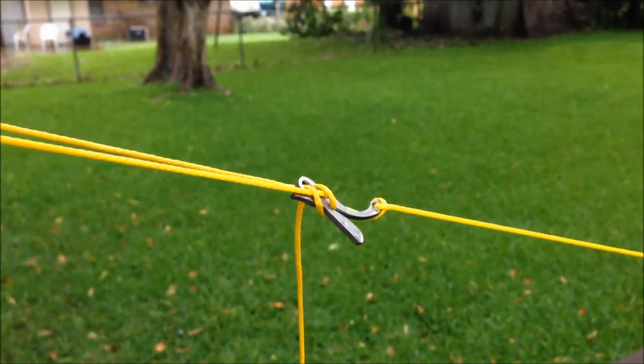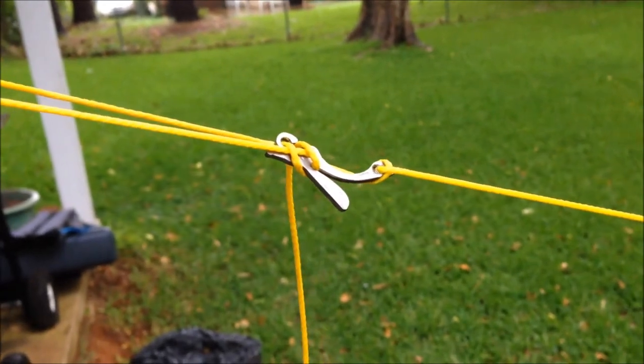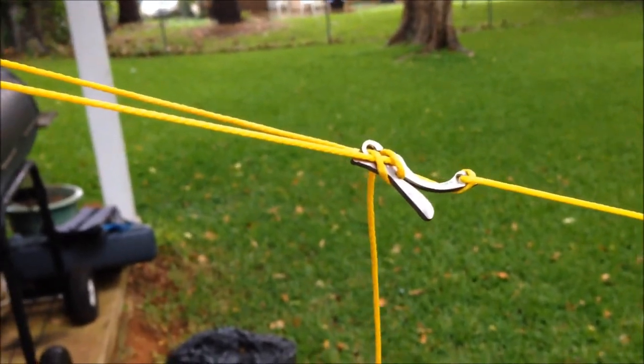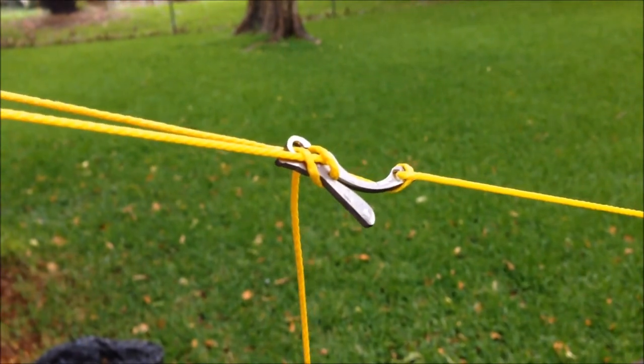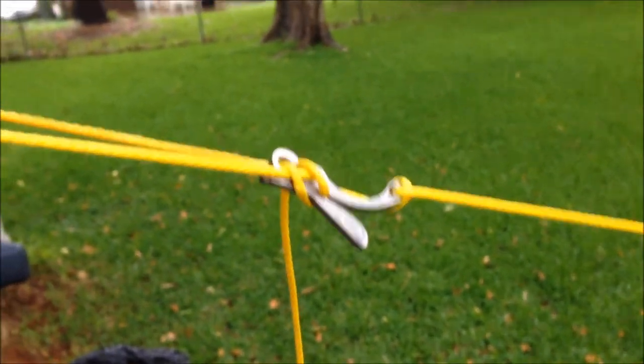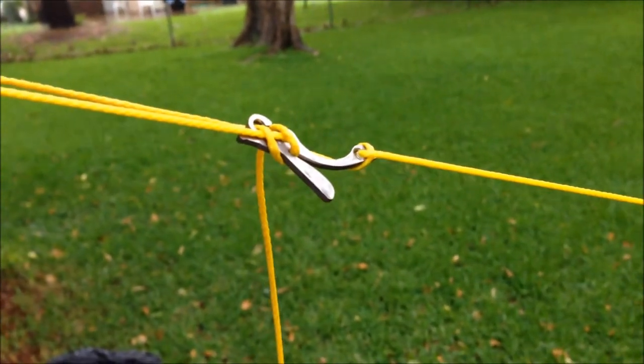This is also a good test for my tarp flies I got from Dutch. And even through all this rain they held up quite well. Didn't notice any slipping, which is pretty good because I've got this pretty tight. So they held up well, no slips.